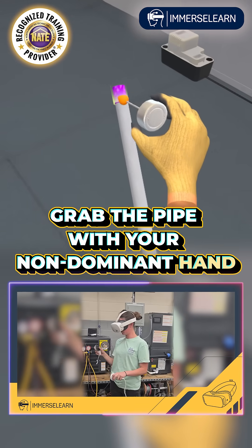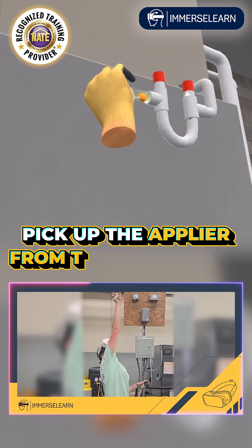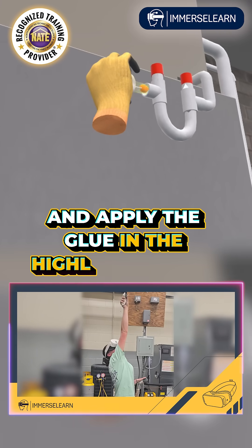Grab the pipe with your non-dominant hand and apply the glue in the highlighted area. Again, pick up the applier from the glue bottle and apply the glue in the highlighted area.